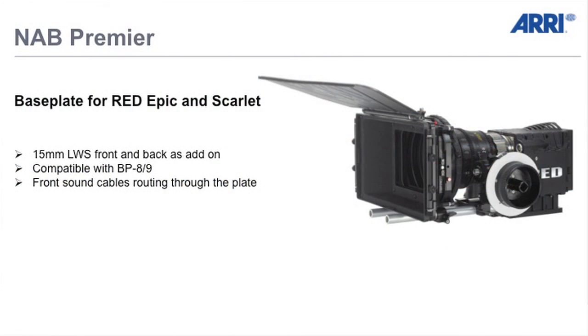That's why we also make a base plate for the Red Epic and the Scarlett. This is the second product which has the NAB premiere and the special design is also in the plate itself. You can lead the front sound cables through the plate and to the back.